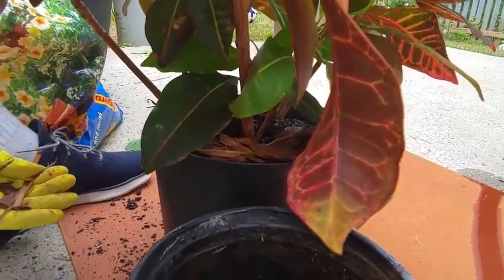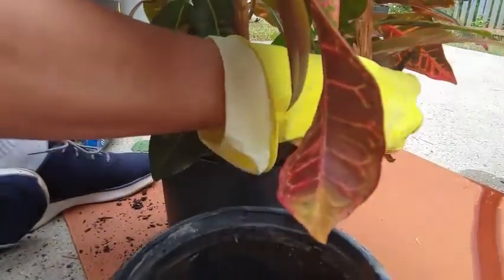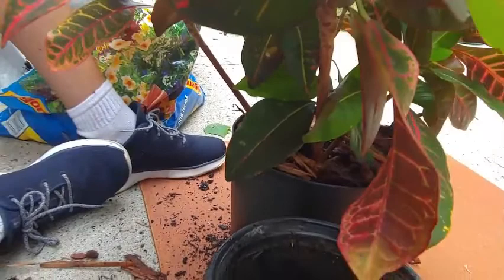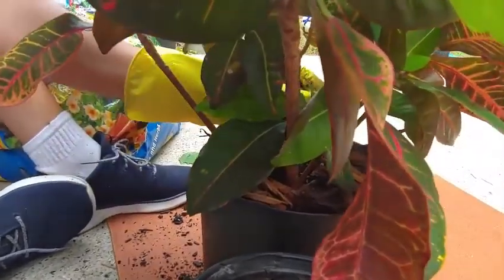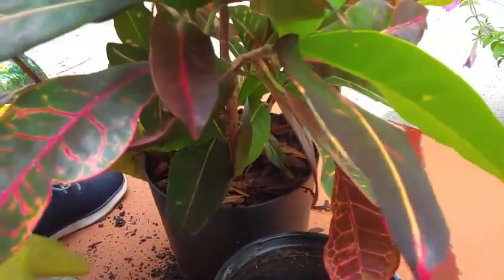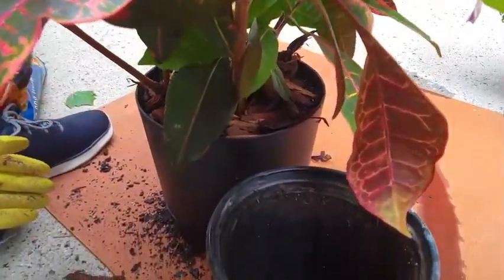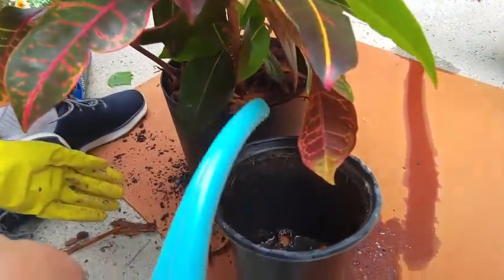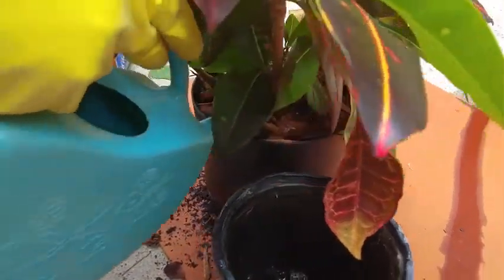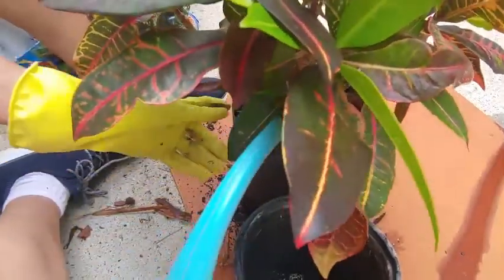I'd love to see your comments — if you've grown multiple crotons, if this is your first one, or if you're thinking about getting one. I love them in the summertime outdoors, but they're also beautiful indoors. I've had this one for about three years and it has grown quite a bit — I keep it indoors in the winter and bring it back out in the spring. It looks great with other plants on my porch in spring and summer, and when fall comes it's so beautiful beside the chrysanthemums.